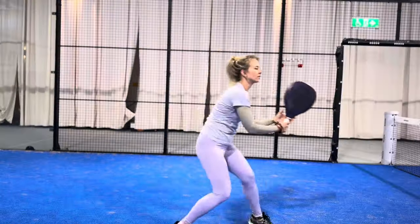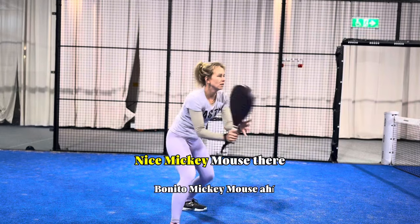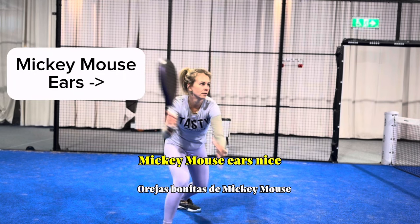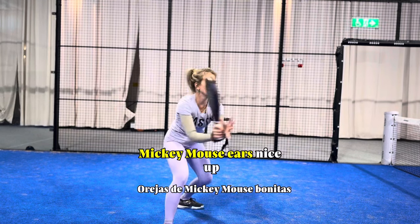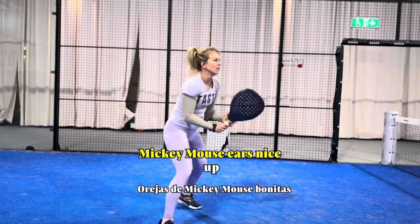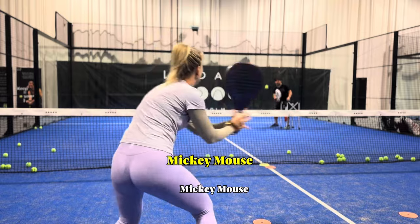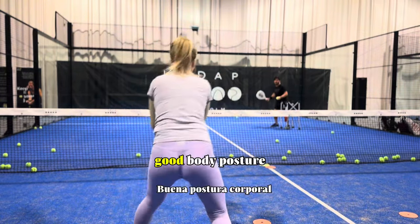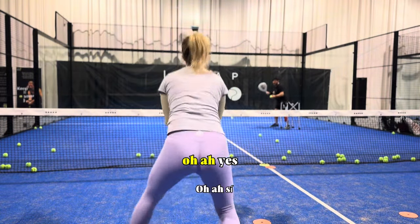Let's see if Rika can manage. Mickey Mouse — there, nice. Mickey Mouse here — nice. Good body posture. Yes!